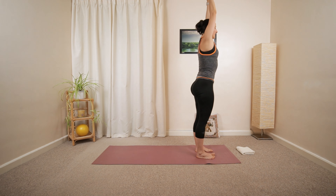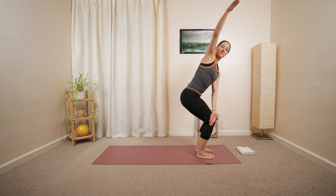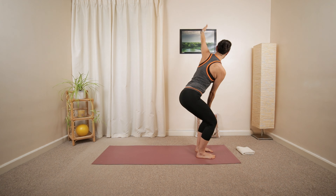One more each side. And then close. Challenge your balance to float the heels up. Lower the heels. Lower the weight. And open your right arm.